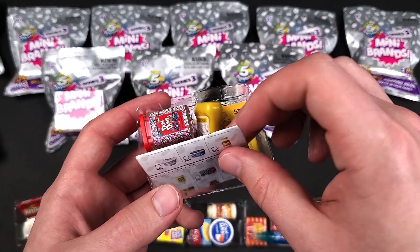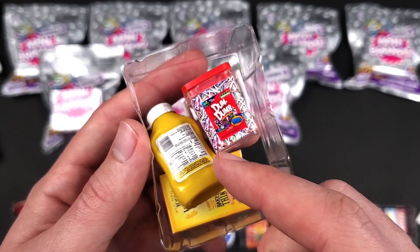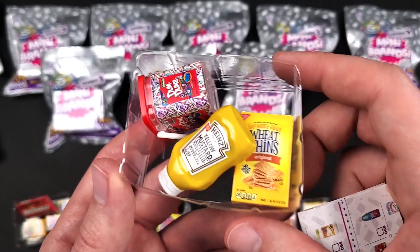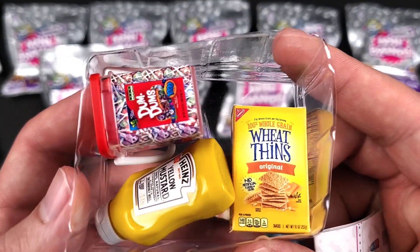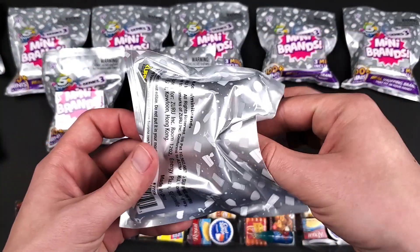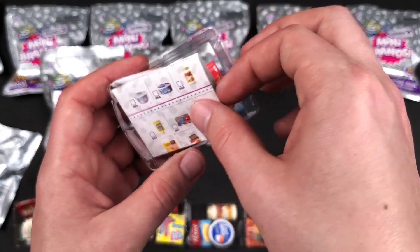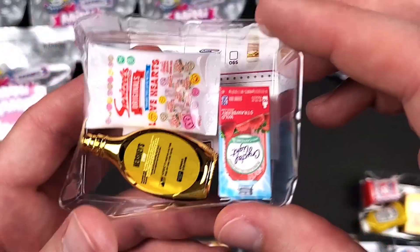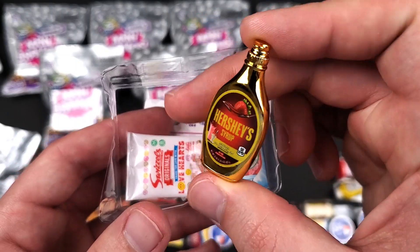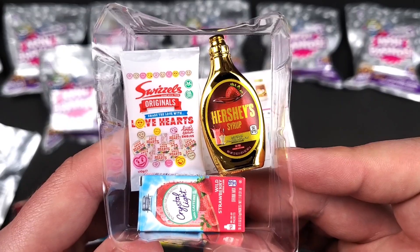This seems to be something new. We got the Dum Dums, the Heinz Yellow Mustard, and the Wheat Thins. This one seems really thin. Now we're talking — we got the Gold Strawberry Hershey's Syrup! There is still hope, although we did get a lot of doubles.